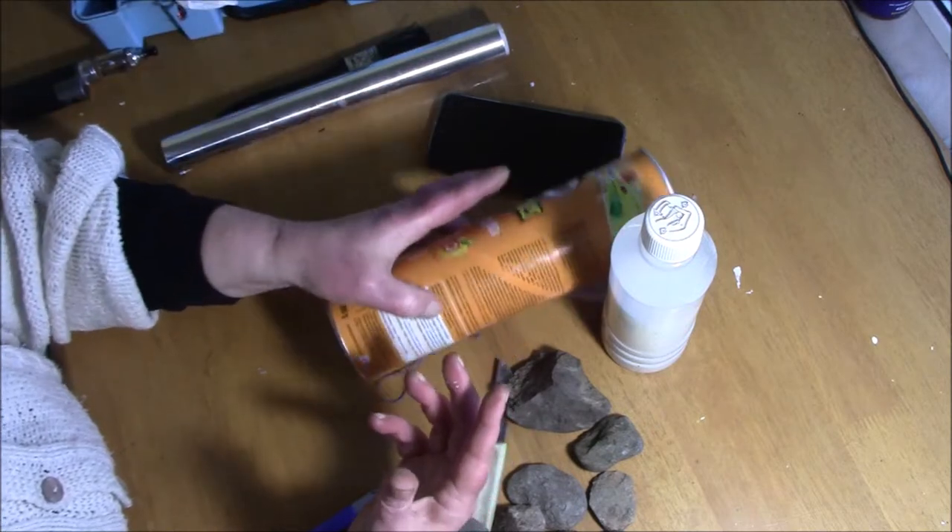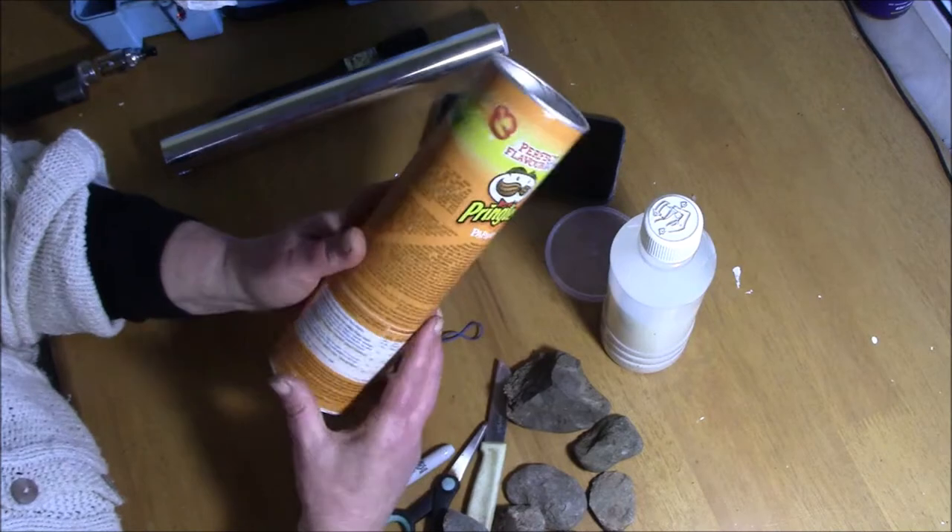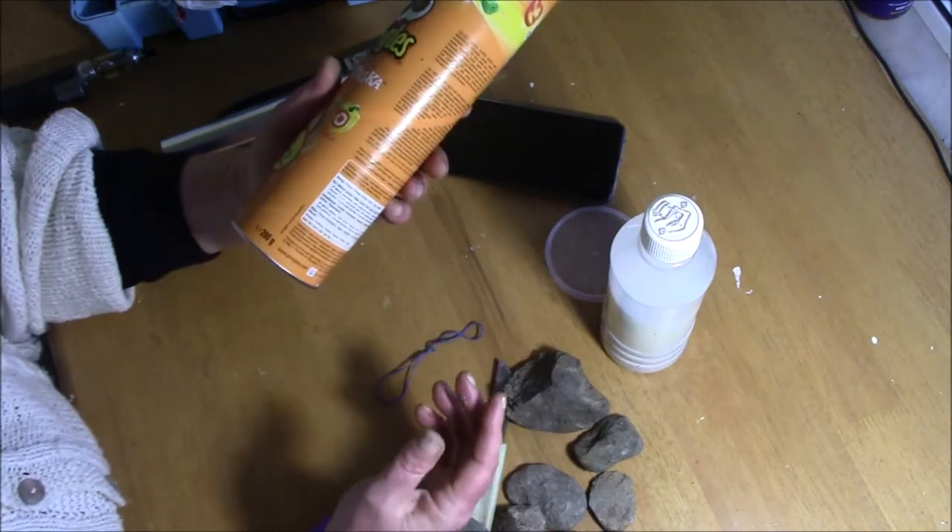So as a temporary measure while I'm doing my research, I've decided to make my own tripod and I've come up with a plan.